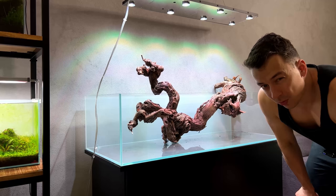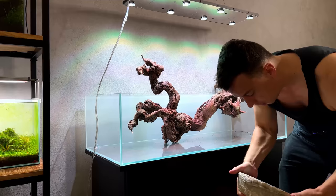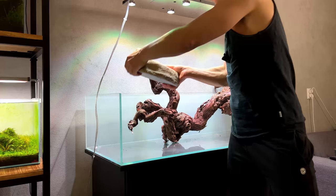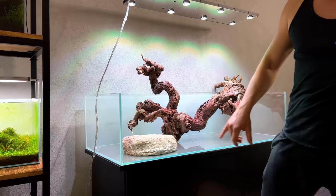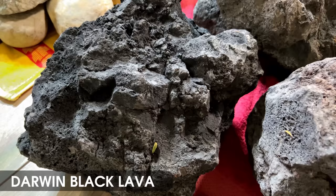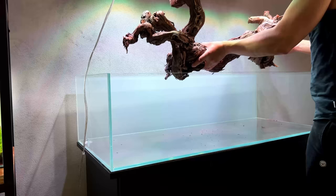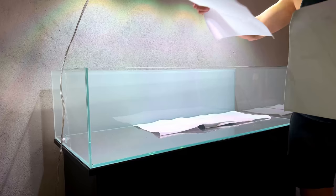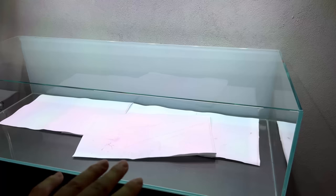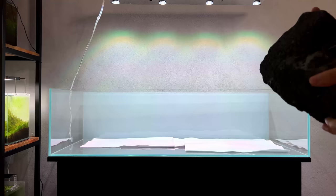The hardscape is sponsored by WIO, and along with the wood they also sent me some beautiful rocks. I have two types to choose from. First is the eclipse stone — a huge river boulder literally sawed in half, which could lay flat on the bottom for a river-style look. They also sent Darwin black lava, which is like regular black lava rock but with a lot more detail and character. I'm leaning more towards the Darwin black lava. I placed small foam leveling mats underneath the rocks to protect the glass — it's the original white foam mat from the tank that I replaced with a black one.